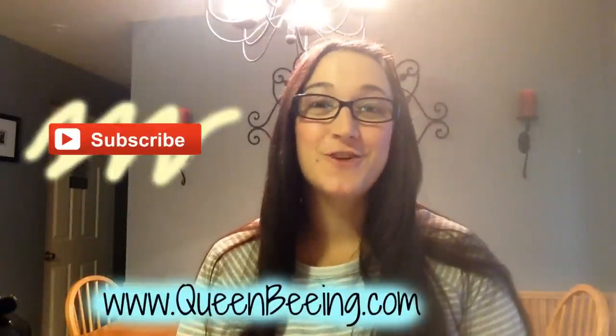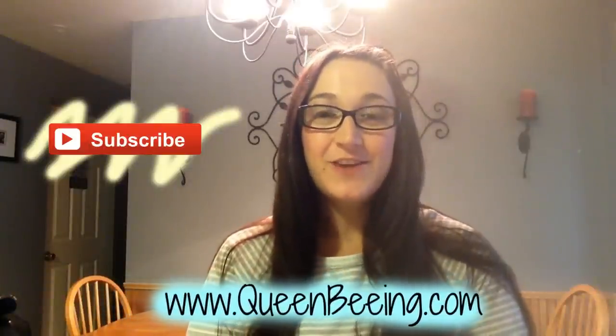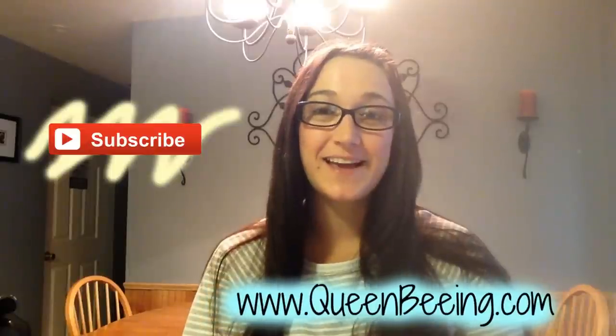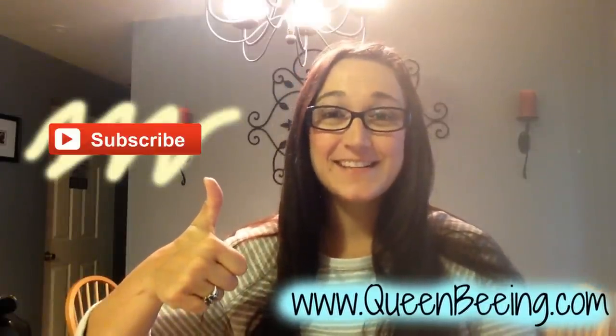Before you go, don't forget to subscribe to my channel for daily DIY videos. You can get the directions to this video on my blog at queenbean.com. Don't forget to give me a big thumbs up. Thank you and I'll see you tomorrow.